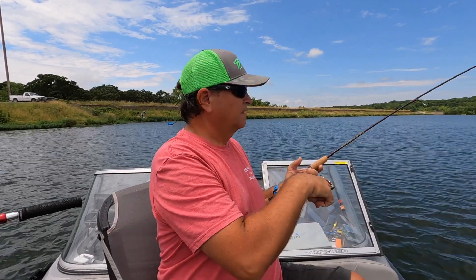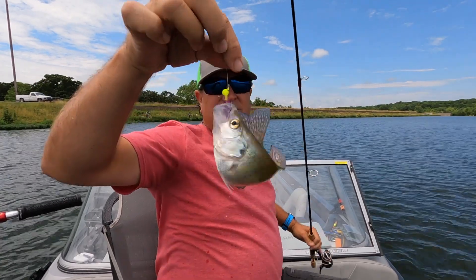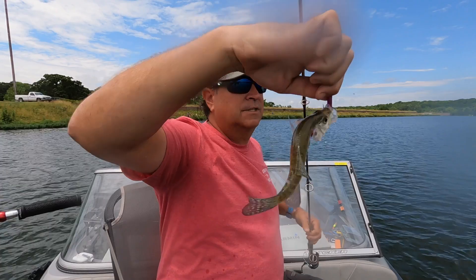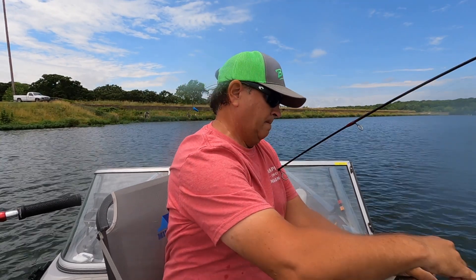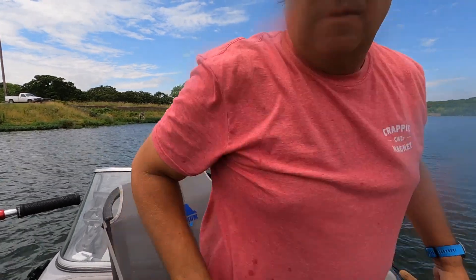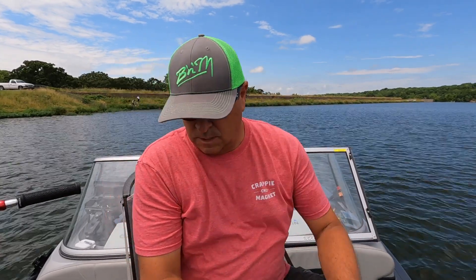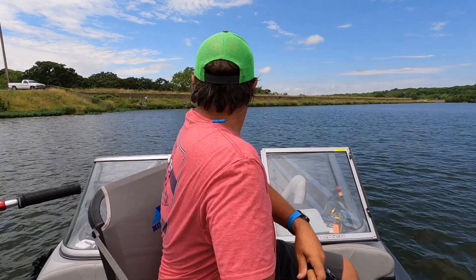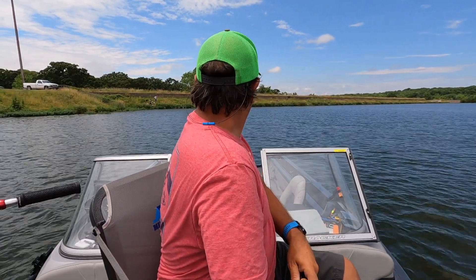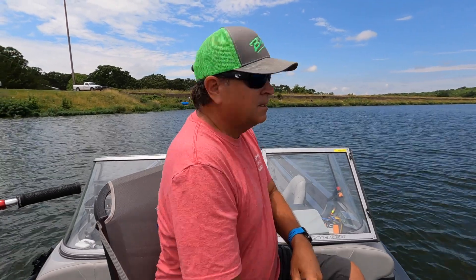There he is — couldn't resist it. It's a nice crappie. Look at that, didn't take long — first cast. A little action on that tail. That was a tiny one — tiny dancer.